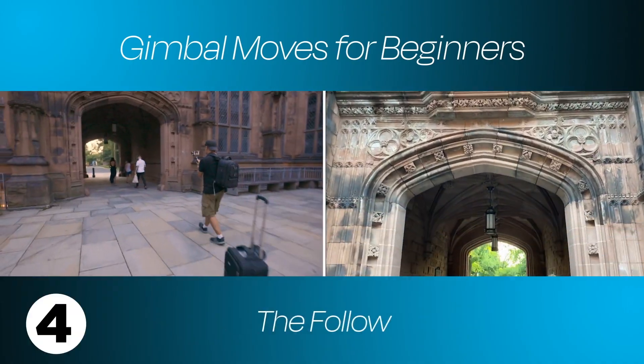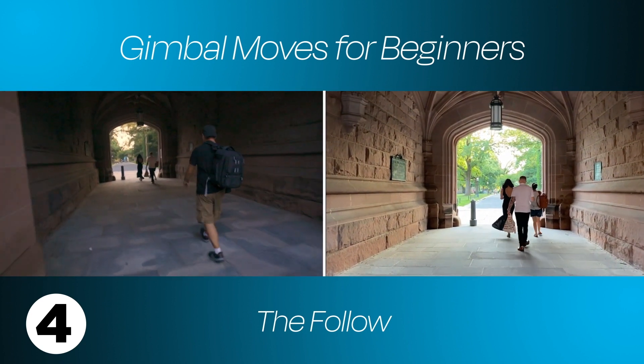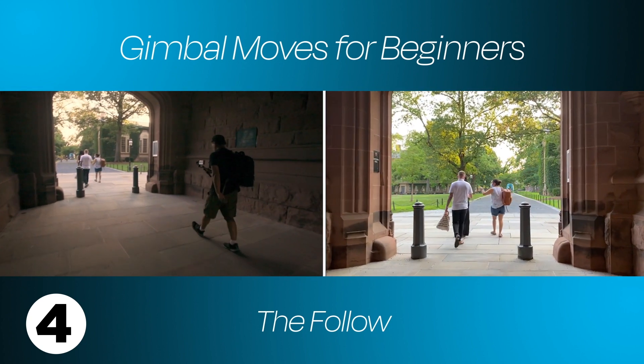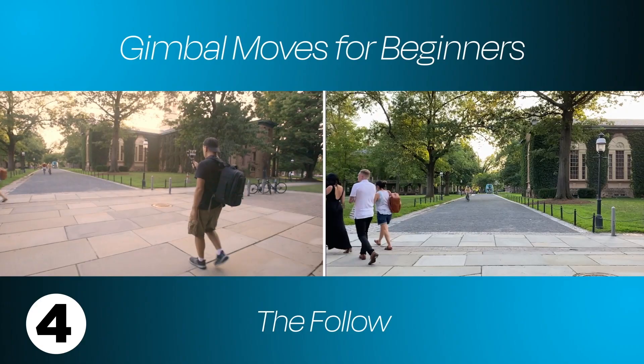Hi, Dan from iSquid. This shot is called the follow. Gimbals do a great job with helping with stability, but you really need to learn how to move your body while using one. Your movements must be smooth and fluid like a ninja — hence the term ninja walk. Practice walking or running with your gimbal while making as little noise as possible with your feet. Less noise, less vibration.